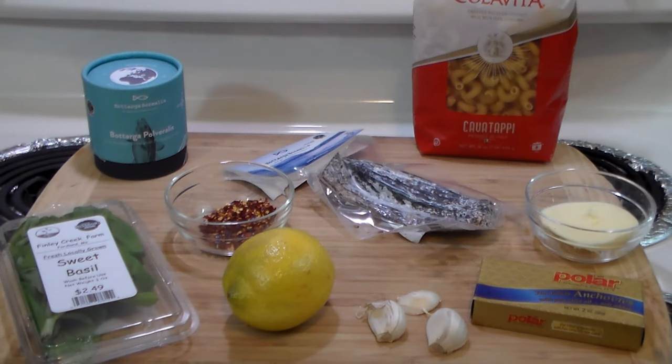Hello everybody, welcome to the Ascienda. Rivet here. Today we're going to make something delicious, a nice comfort food.